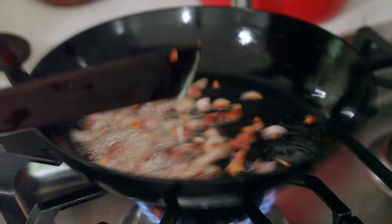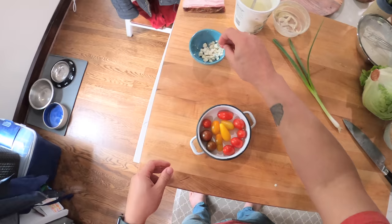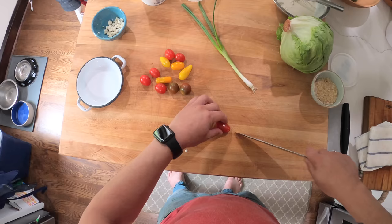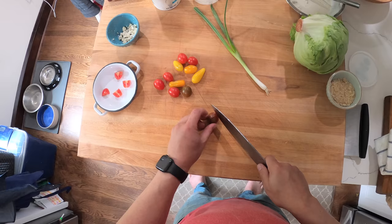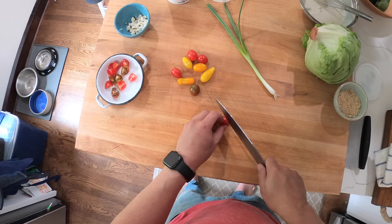All right, our bacon fat's going and we got our dressing made. I'm going to dice up some tomatoes — I got these cherry tomatoes. I'm not going to go into my usual thing about why cherry tomatoes are better than big tomatoes in the off season, but I'll link to some videos in the description where I talked about why cherry tomatoes taste better than large tomatoes in the off season.